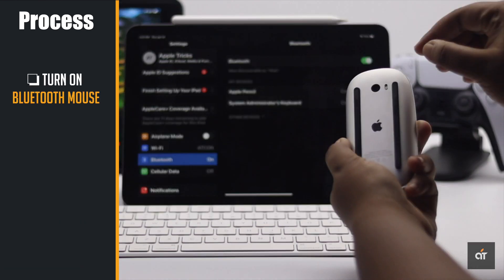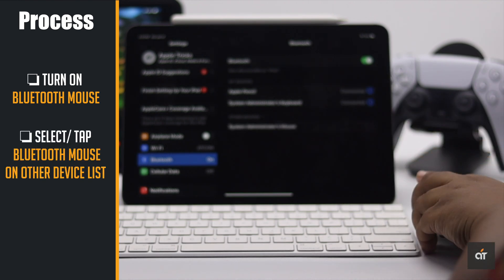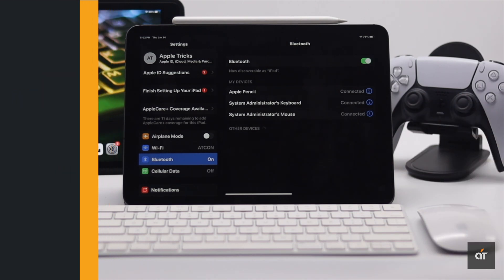Now turn on the mouse. You will see it in the same place. Tap on it and it will be connected.